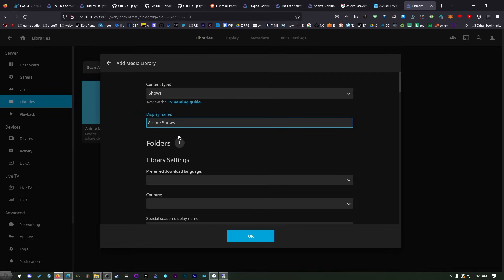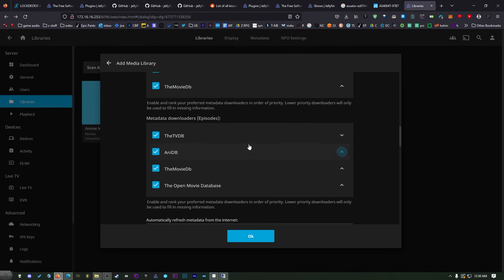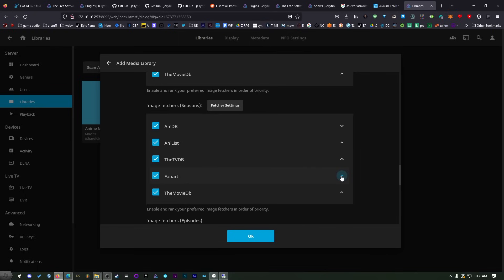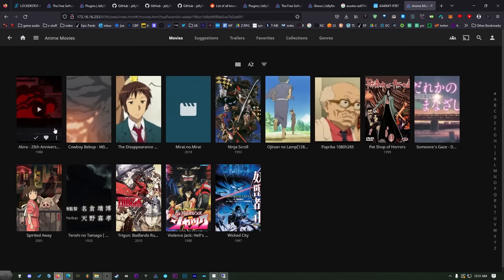Now let's do Anime Shows — make sure you pick Shows as the content type, then title this Anime Shows. This works with regular shows as well. Find your media share, anime, then shows. The TVDB is actually really good — I'll move that to the top. For metadata downloaders for the seasons, I'll put TVDB on top again. For image fetchers I like Fanart, but it's up to you. Now these two folders are going to start filling up. Give it a few minutes to scan — if you have a big collection it might take an hour or so. Do not panic if things look incomplete; just leave it alone and come back later.